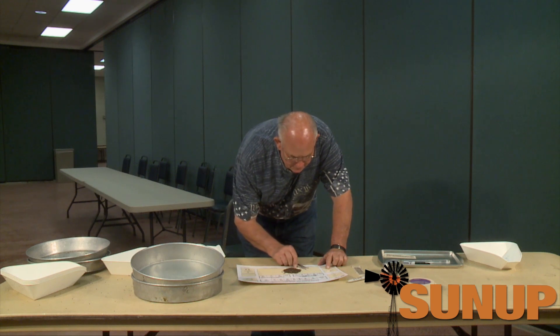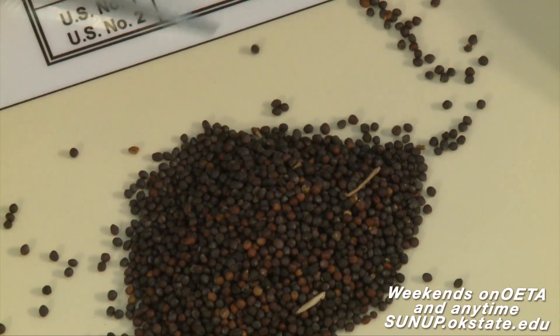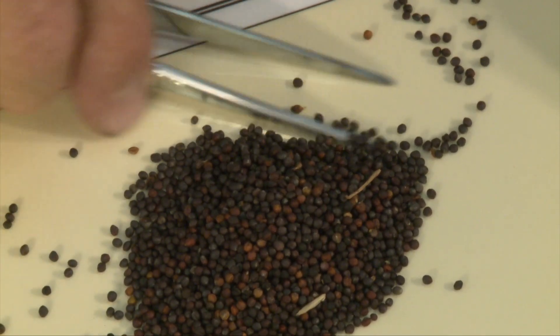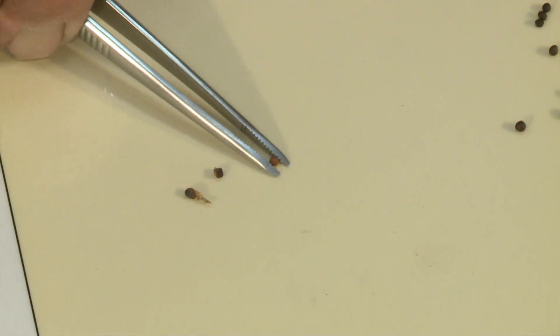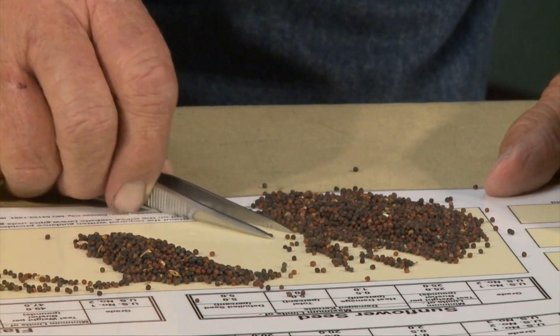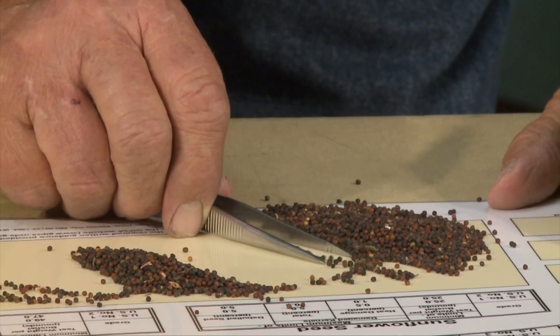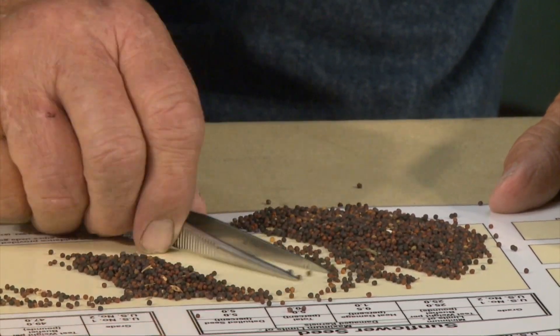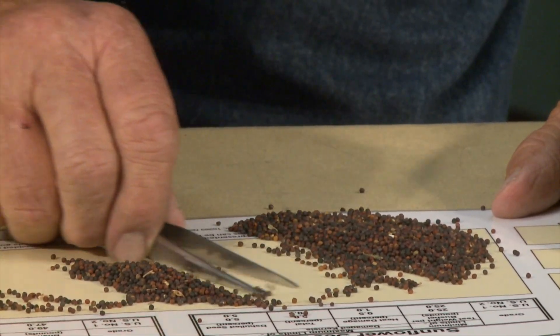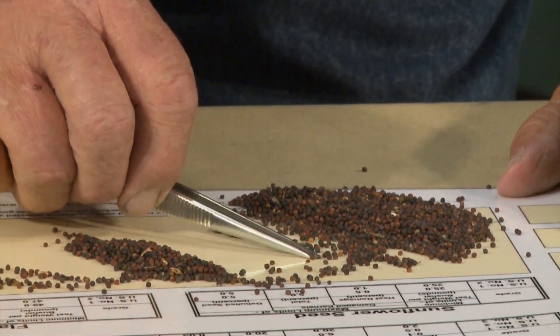You roll the sample over and look at it, taking out any sprout or any rime damage in there to count for your damage. You want to take out the sprout and the rime before you actually roll it and make a board. We'll put it up here and add it to your damage portion. The sprout damage kernels are very minute and the sprout is very low. Once we've removed all the damage we can, we'll figure that percentage up to see how much sprout damage is actually in that sample.